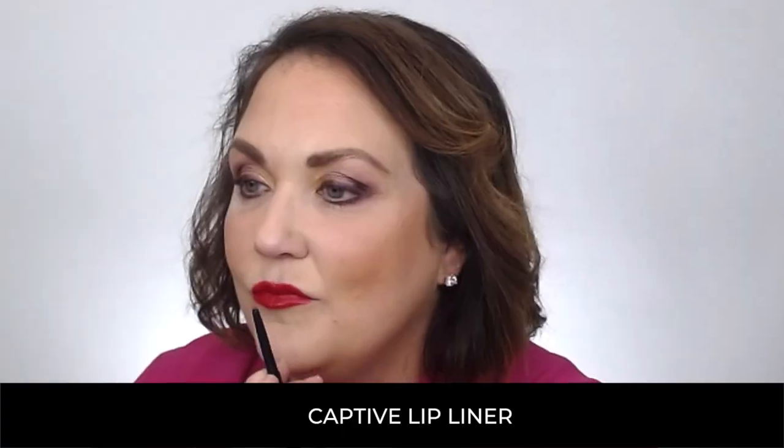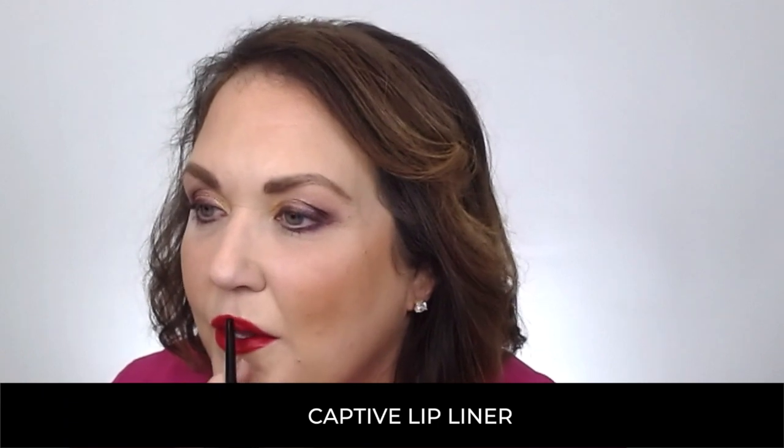I'm going to grab the Crimson Lip Liner and just complete those edges. Adding the lip liner second gives it a softer edge but will perfect that red lip. We have to complete this look with the lash line.